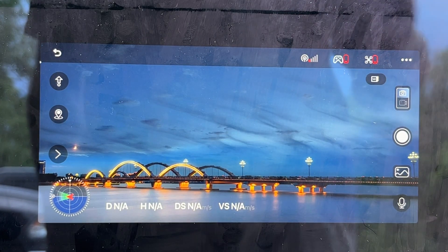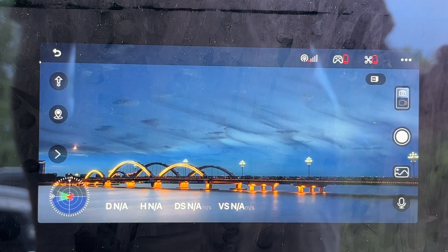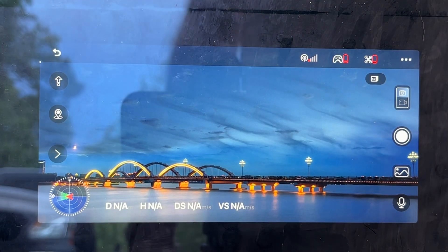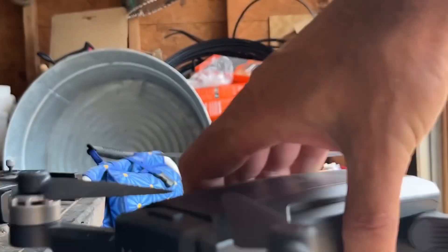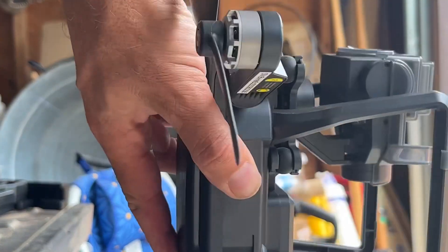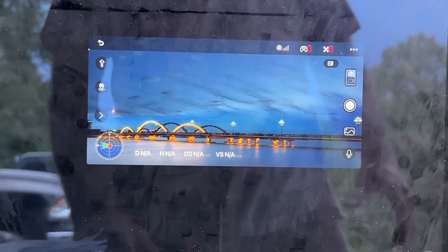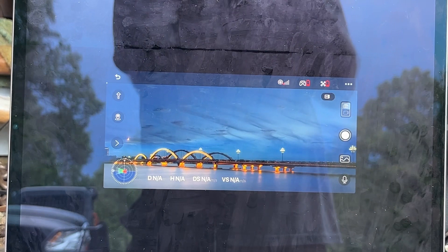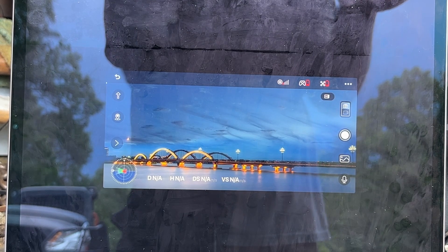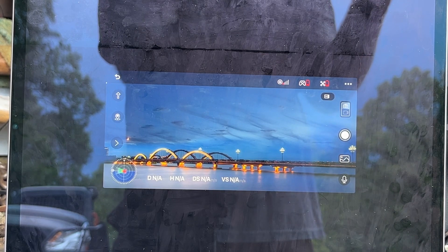When you first go into controls with your controller and drone connected, you're going to get a prompt to spin your drone horizontally and then set it up on its end. Basically, you take the drone and spin it horizontally, then it will say point the camera up and do it again. That will help calibrate the drone's gyro inside so it knows what up and down is. There's also a calibration for the camera, which we'll get into in a second.